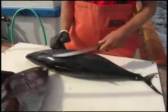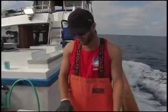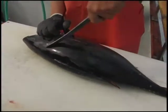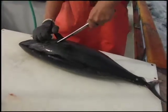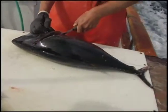Here he is. So the way I like to start, you have the pec fin right here. You lift the pec fin up, take your knife, and cut behind the head into the pec fin, down to a little bit past the pec fin at a nice sharp angle.